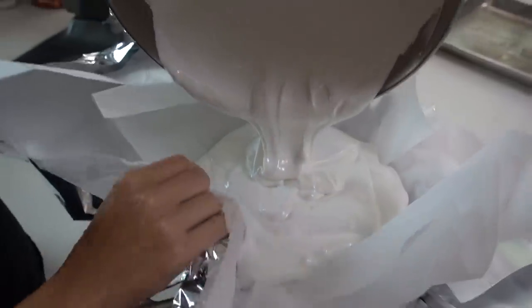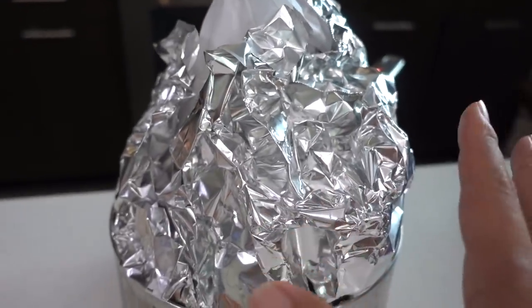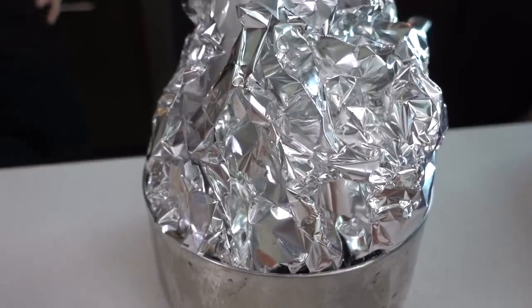Oh my god, it looks so fluffy! I'm definitely seeing us cutting this marshmallow down. That's really good — tastes like toothpaste. Our marshmallow is nearly done. It just needs to stay in this mold for at least three hours.